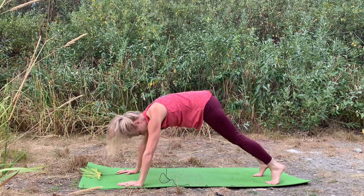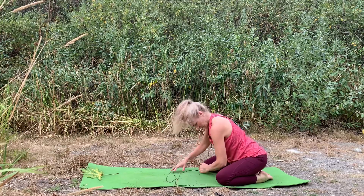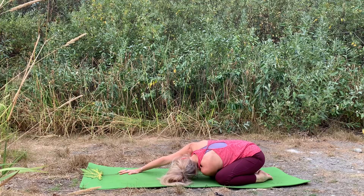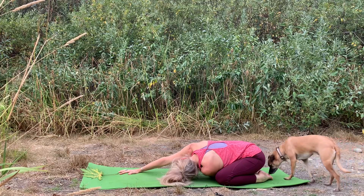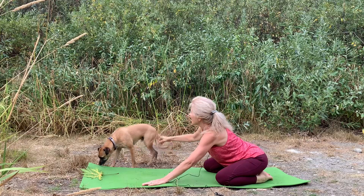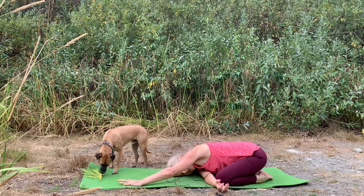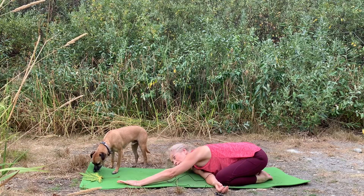Then you can come onto your knees, big toes together, knees apart, and thread the right arm underneath the left. Extend that left arm forward, turn the head, and just take a moment — pelvis heavy, breath in the belly. Then we'll unwind, come back to center, and take that to the other side — left side of the head just resting on the earth or your block, breathing in and breathing out.